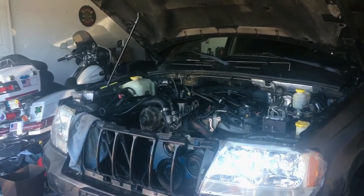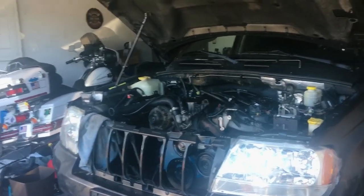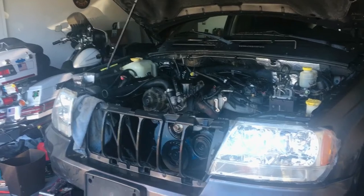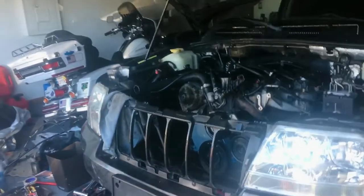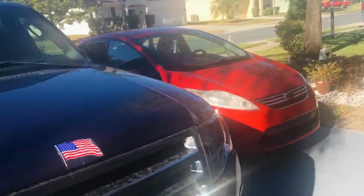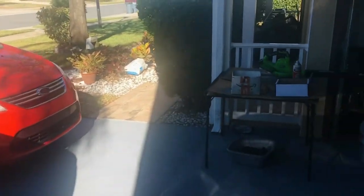Hey, good morning — Jeep update, Tuesday, January 18th, 2022. I'm not going to be doing much today because it's cold for Florida. It got down to the low 30s last night, 31 I think, with a wind chill probably around 29 because the wind was blowing quite a bit. It may be nice and warm enough this afternoon for me to work.